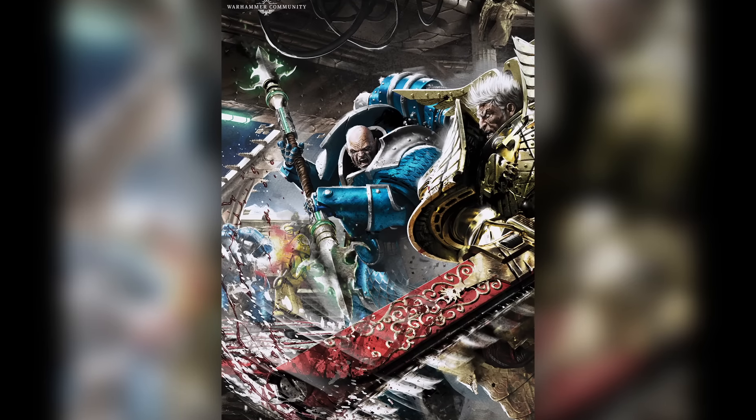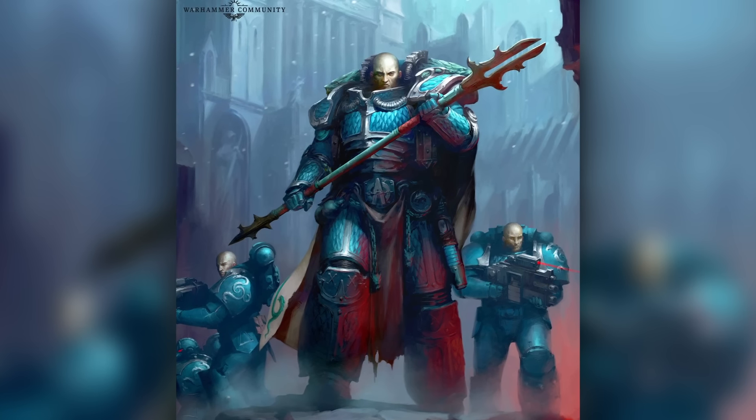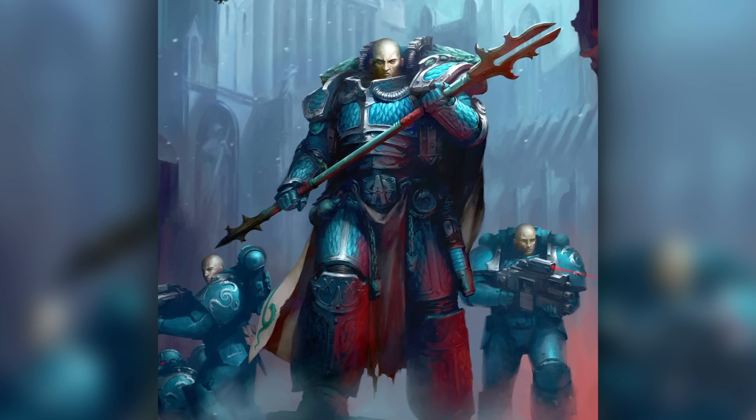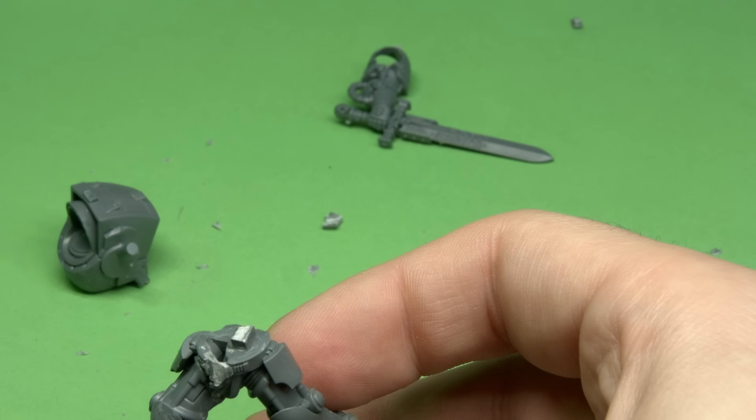One of the reasons I thought Primarch when I saw this Terminator is that the scale of Games Workshop plastic characters seems to be creeping. And the newest Terminator is positively massive. When I compare him side by side with the Alpharius, the Primarch, they are almost the same size. So with some minor conversions, I will be able to make this a very suitable Primarch scale model.